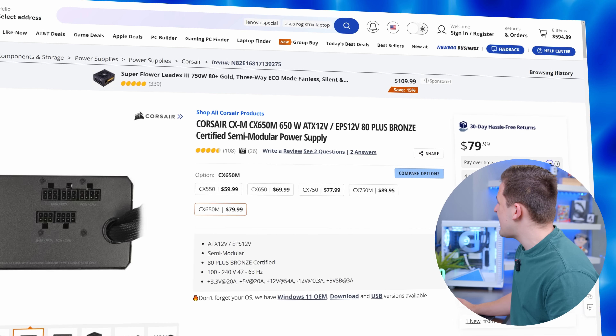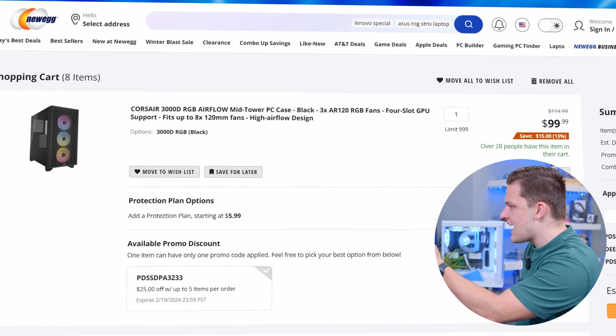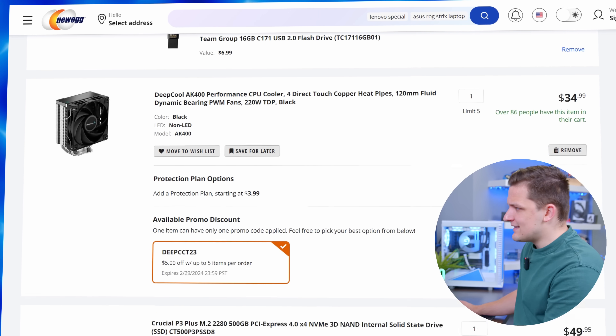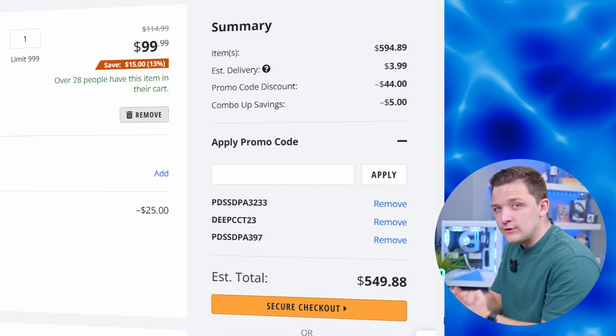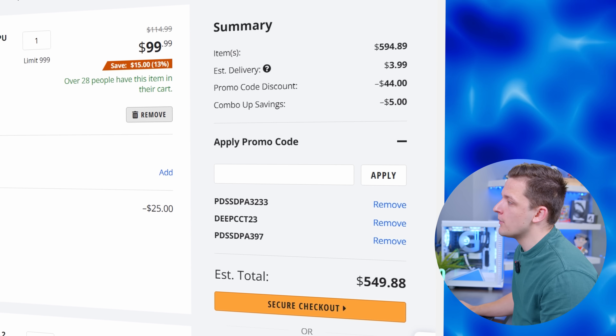Where are we at budget-wise? We have spent just a shade under $600. Let's check the cart — we've got the case, motherboard, power supply, CPU, RAM, CPU cooler, and SSD. With all our promo codes and combo savings, we're down to $550. So that leaves $300 to spend on a GPU to get to our $800 to $850 budget.